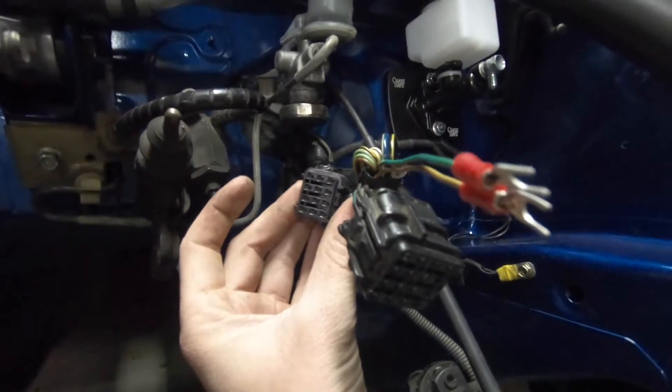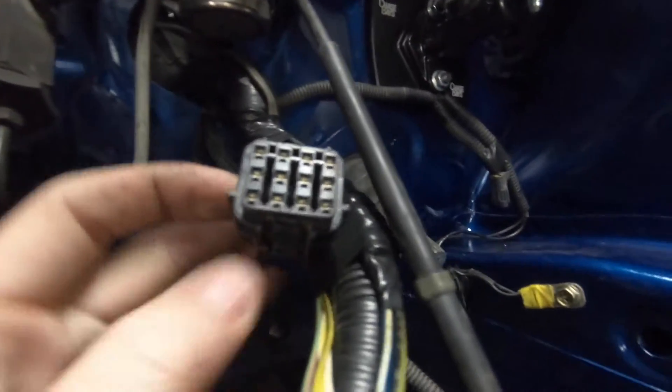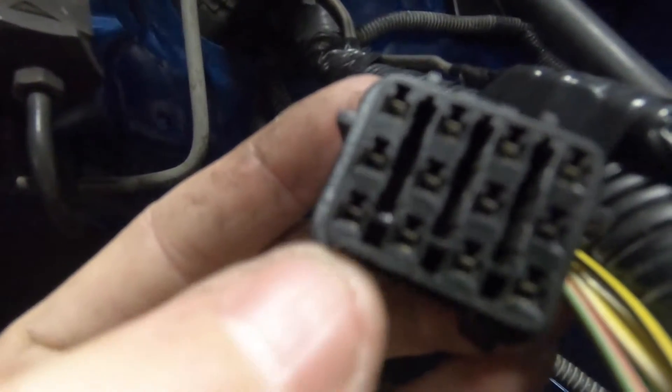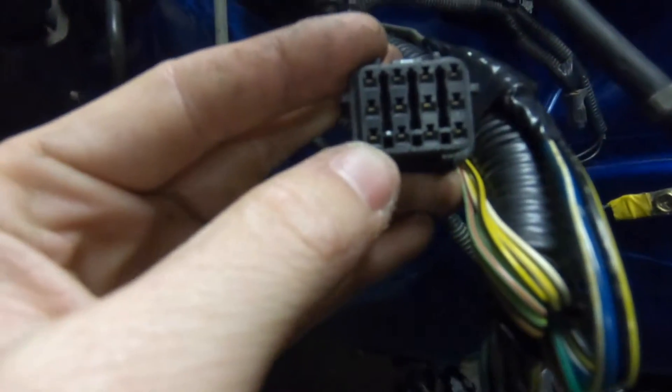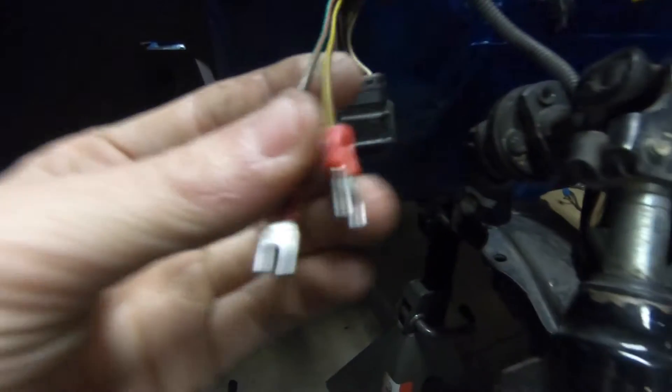I extended the reverse wire just enough to reach to the front of the trans, because here is where the other reverse wire is. These are the two plugs that come out of the 4EAT. You're going to find the smaller of the two — this is the big one, this one's the small one. When you're looking at it with the clip on top, the whole bottom row is going to be things you want. The two on the left-hand side are going to be your two reverse wires. Cut those off — I have those here with these ends so they can clip in.